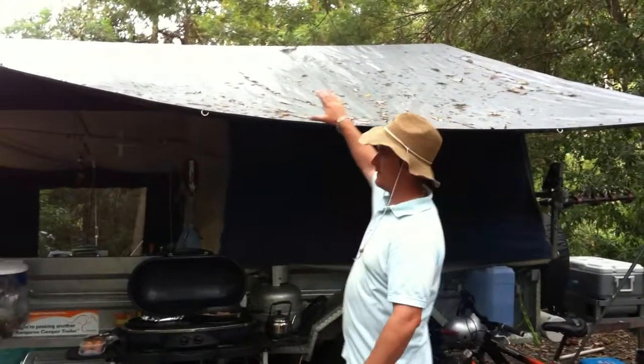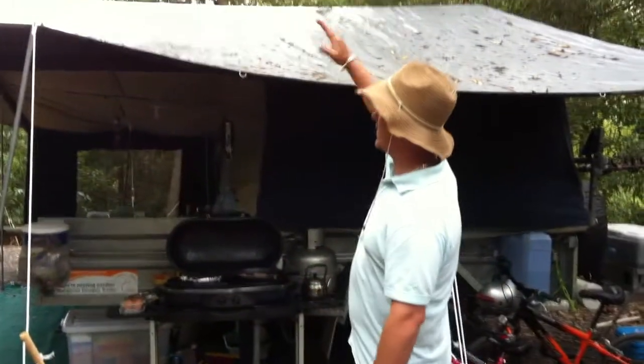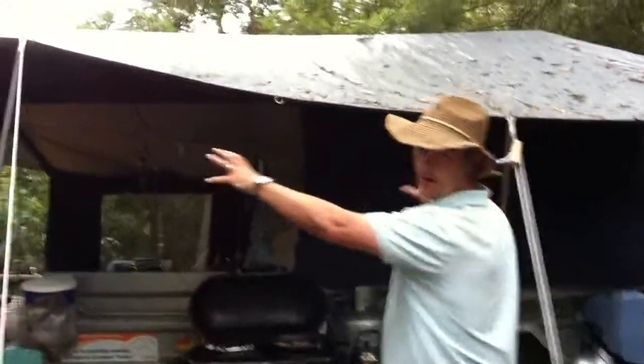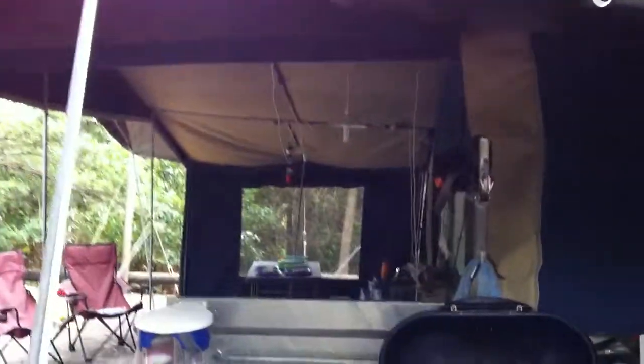We've got the camper trailer set up and we've got a full tarp right over the roof. The size of this tarp is 18 foot by 24 foot. As you can see it goes right over the roof and there's an air gap between them. With extra poles on the sides to give us the extra shade and the run off, so if we get bad weather the water can run away from our camp.